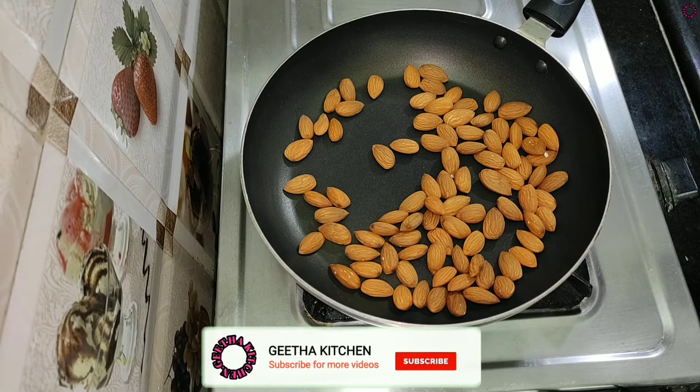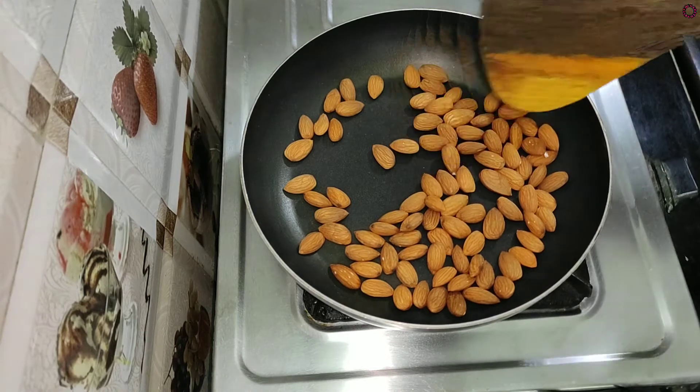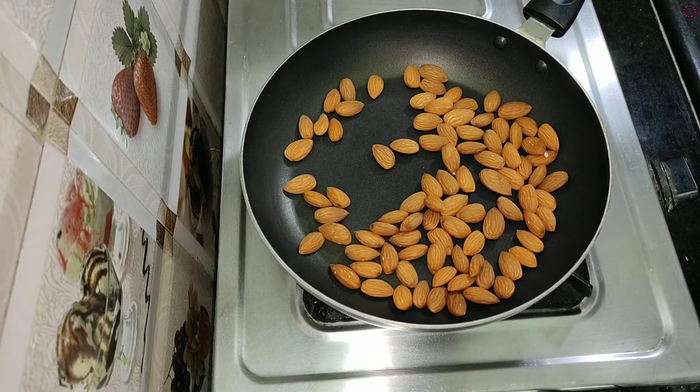This mix powder contains nutrients, vitamins, fiber, magnesium, and proteins. There are also many nutrients and minerals.